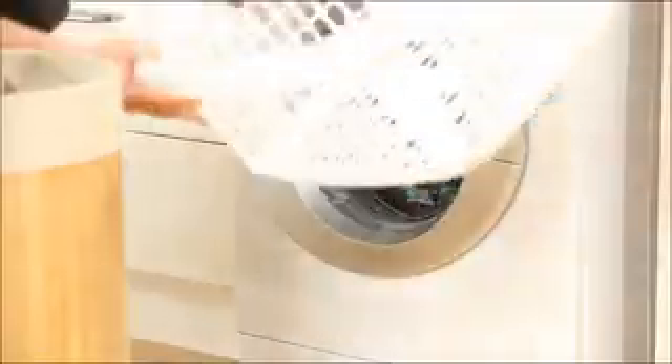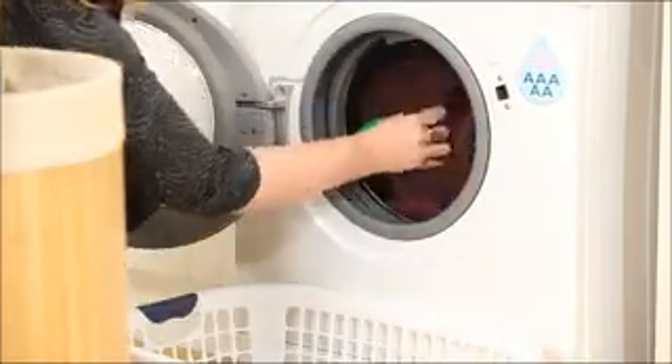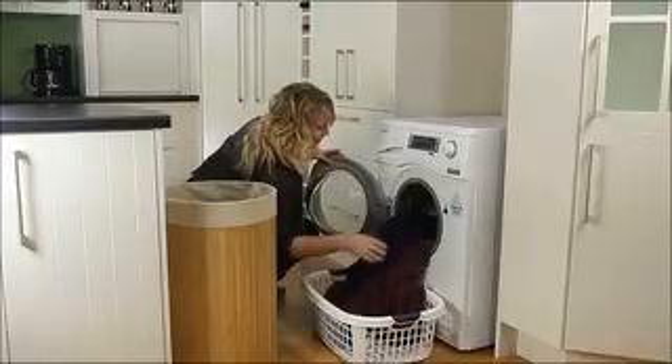By using the Eco Laundry Ball, you're contributing to preserving the environment while ensuring that your laundry is always spotless. The ceramic pellets inside the Eco Ball do all the work for you, washing the clothes naturally.